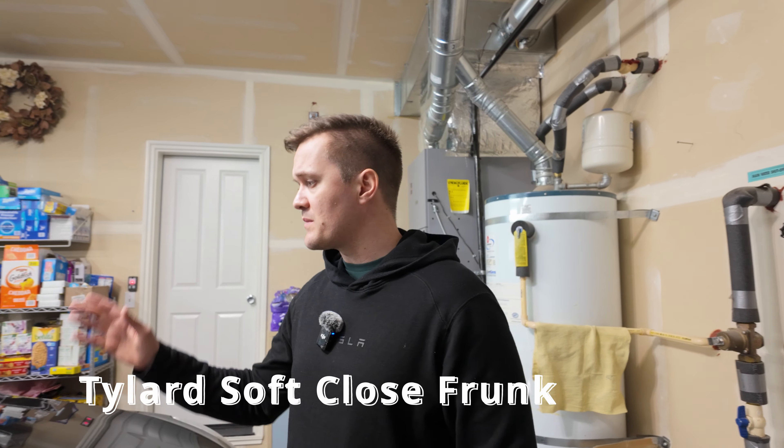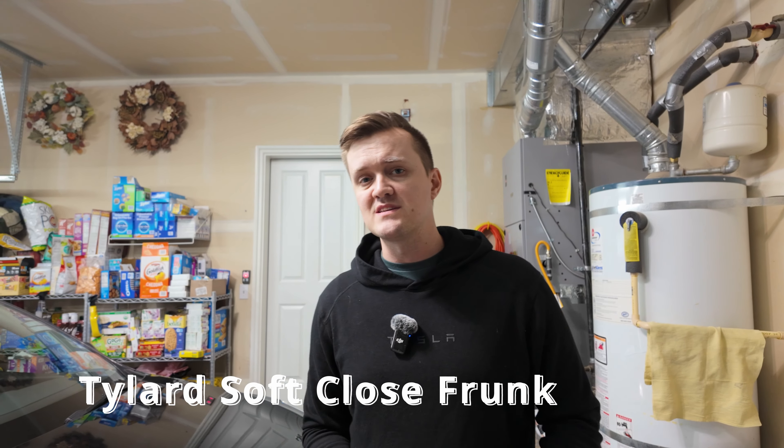It looks like today we're doing another install, this time in the Model Y. What we're going to be installing today is a soft close mechanism for the frunk.